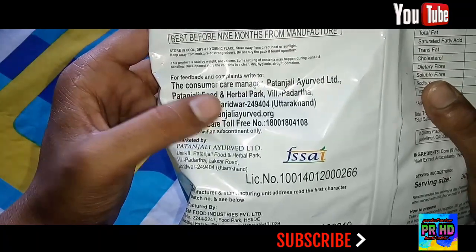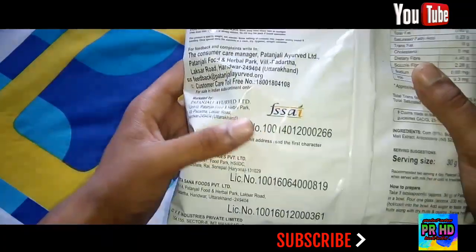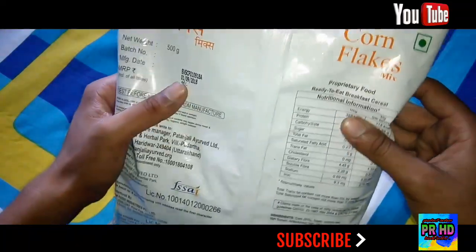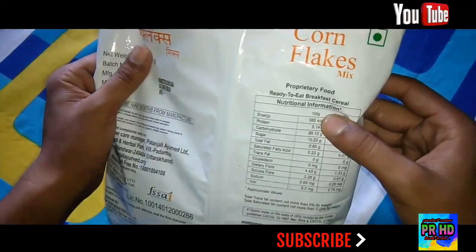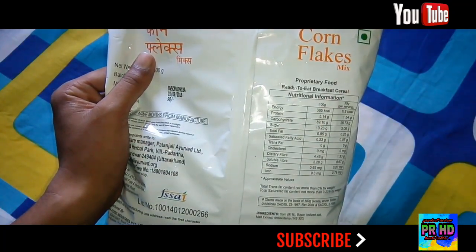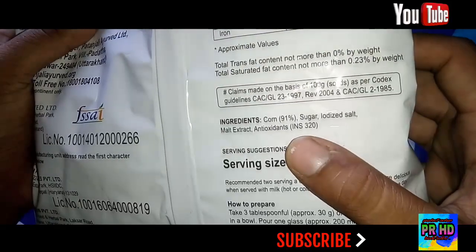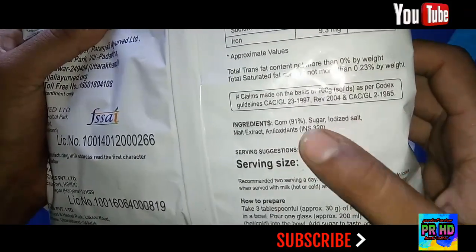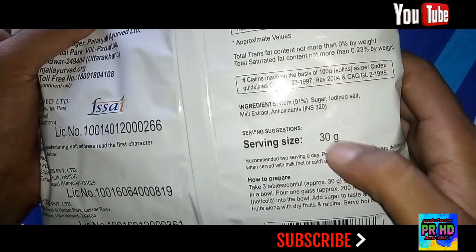The address of this company is Patanjali Food and Herbal Park, Haridwar, Uttarakhand. It is an FSSAI recommended company. The nutritional information includes energy, protein, carbohydrates, sugar, total fat, and so on. The ingredients are corn at 91%, sugar, and others. The serving size is 30 grams.